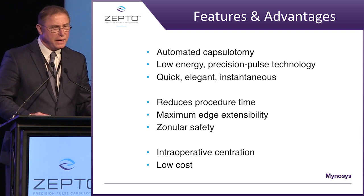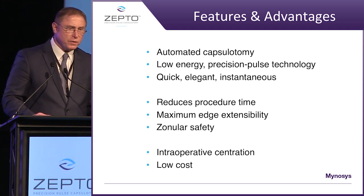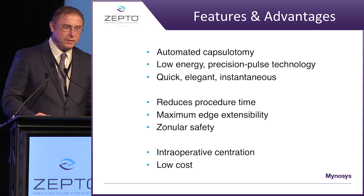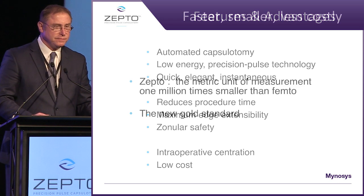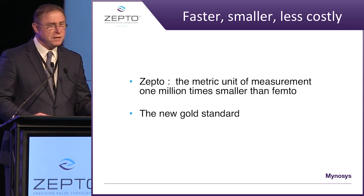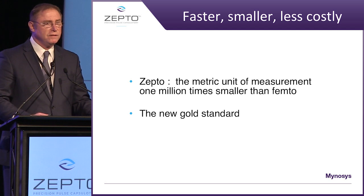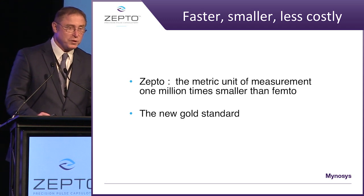So what do we have? An automated capsulotomy, low energy, precision pulse technology. It is quick, elegant, instantaneous — reduces procedure time, maximum edge extensibility, zonular safety, and something that isn't out there today: the ability to center right on the visual axis. So why Zepto? Well, it's a unit of measurement one million times smaller than Femto. It's the little giant of capsulotomy, and perhaps the new gold standard. Thank you.